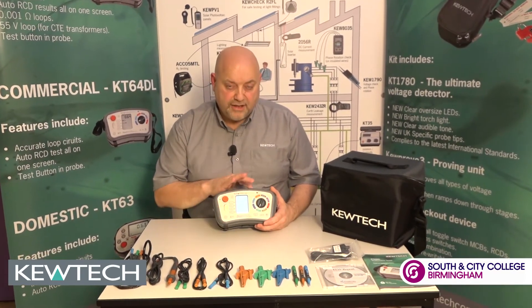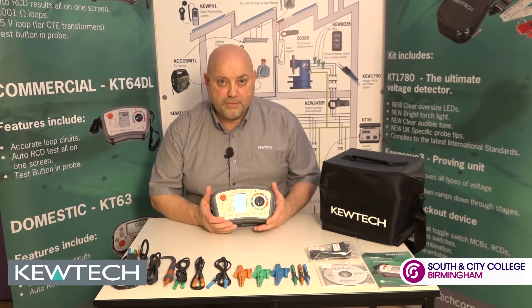If you're doing TT or lightning protection, out there you've got the earth rod under test. This three-wire tester will give you repeatable, accurate results.